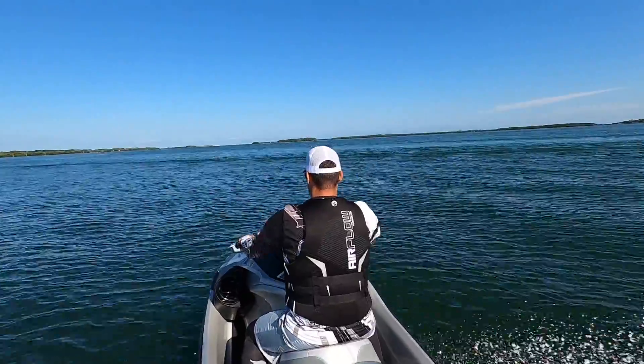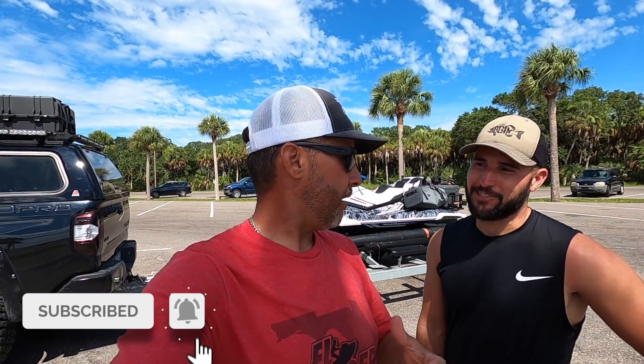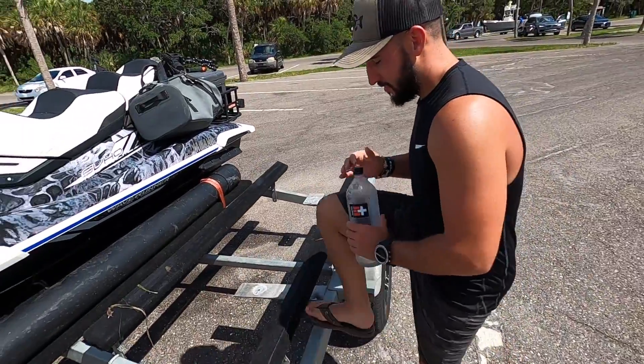One of the questions we get probably four times a week is how we get the shots we get, what camera we're using, how we get the overhead shots, what settings we're using, and so forth. So we're going to tell you all the trade secrets. We've got Jigging with Jordan, and we're going to go over some of his camera gear and then some of our camera gear — all the trial and error to get the good stuff.